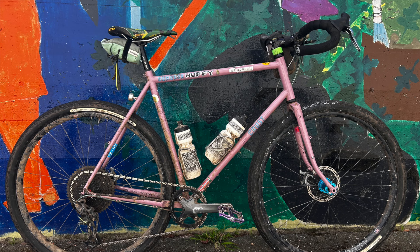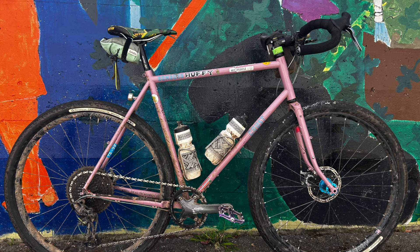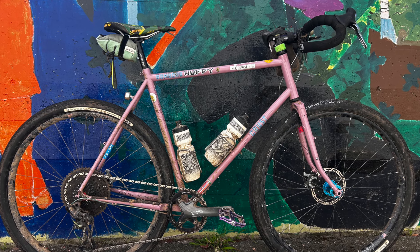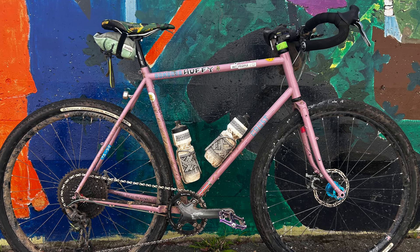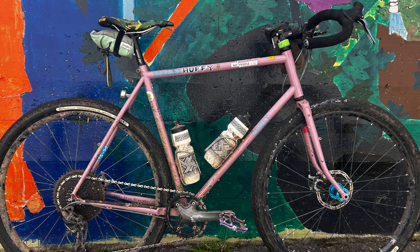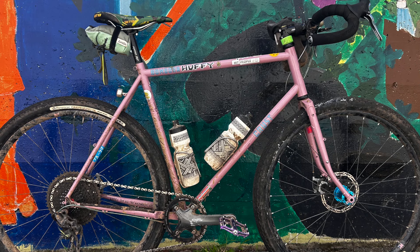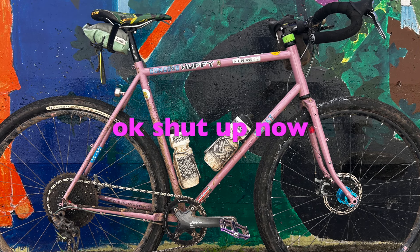I think maybe people get into the habit of building these too nice — like a bunch of polished silver stuff — and then it becomes too precious. I'd recommend just building it by feel: ball out when you want to ball out, cheap out where you want to cheap out. You get this nice balance of a very capable bike that's not too precious, that you can get dirty and enjoy — without feeling like, oh man, if I scratch my White Industries cranks I'm gonna lose my shit. That's just a general comment that maybe goes for all bikes.